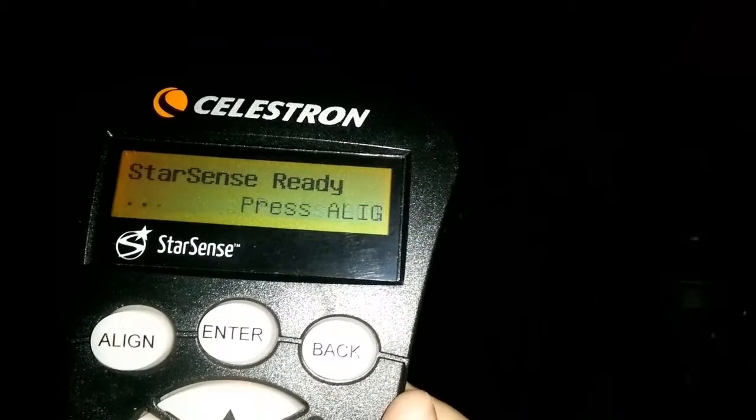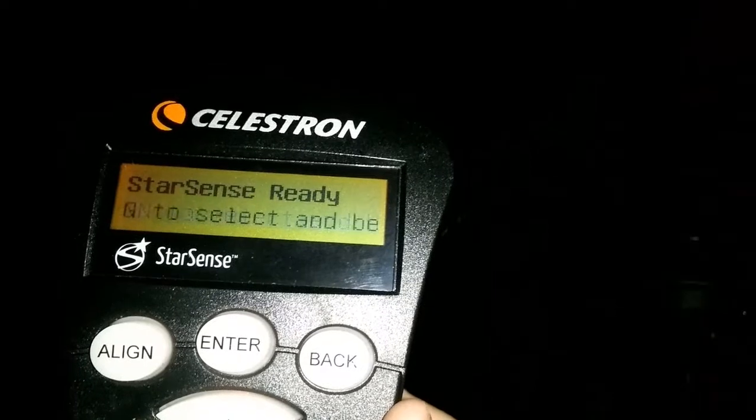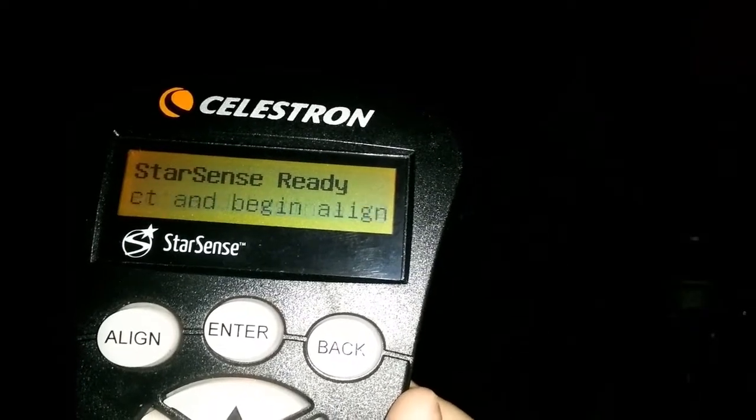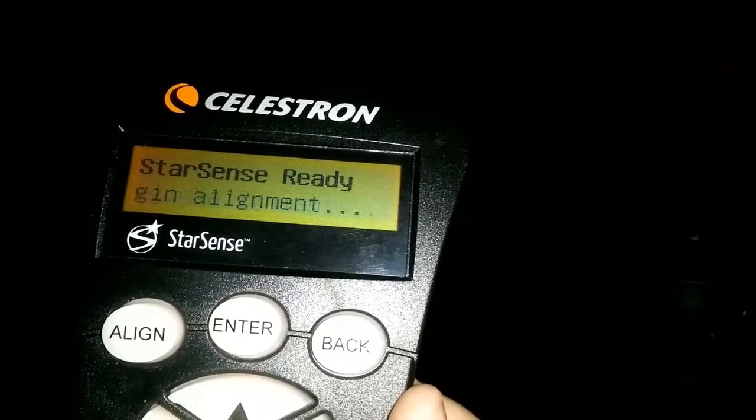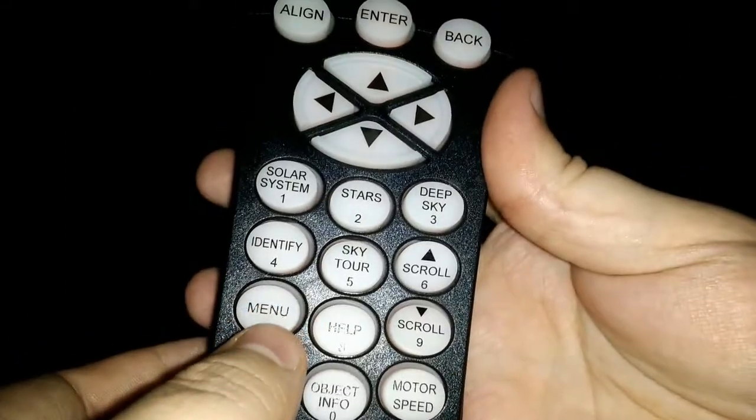Once you have it powered on, the controller will load stuff in. Once it finally loads, you will land on a screen on the controller that you see here. Before we can use the Starsense, we need to go into the menu option on the controller.